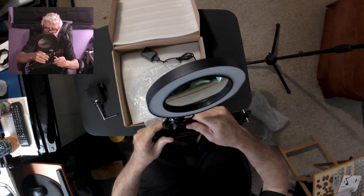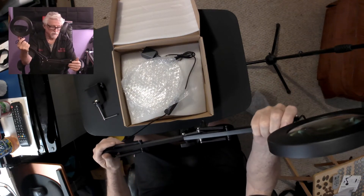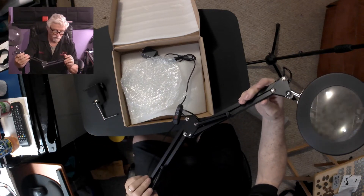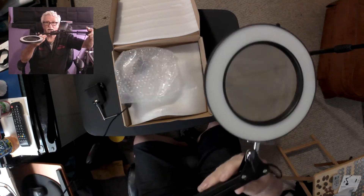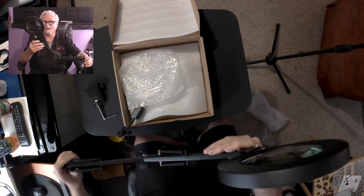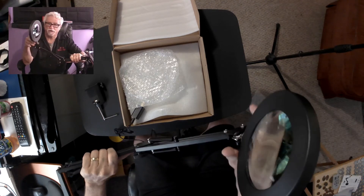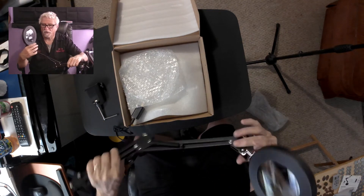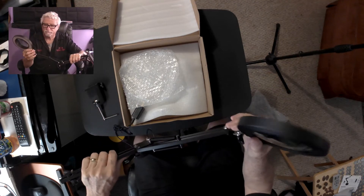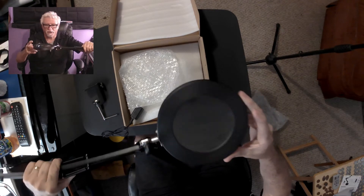I don't want to break anything because I don't really know how this works. I need it to go sideways — flat like that — so I can put my camera here and you guys can see what's under it. I think you can turn it... there you go, you can turn that. But it wouldn't turn all the way — it has a stop on it. So that's no good; I need it flat.